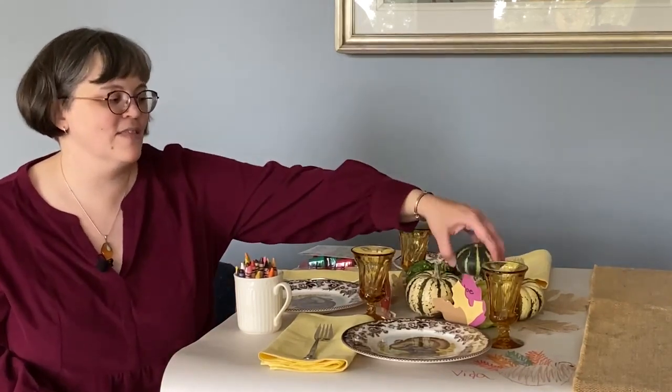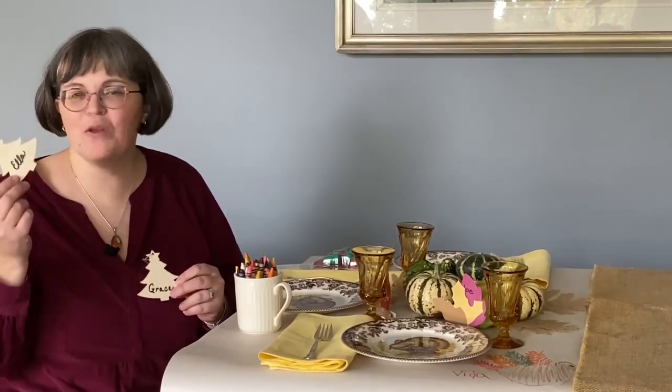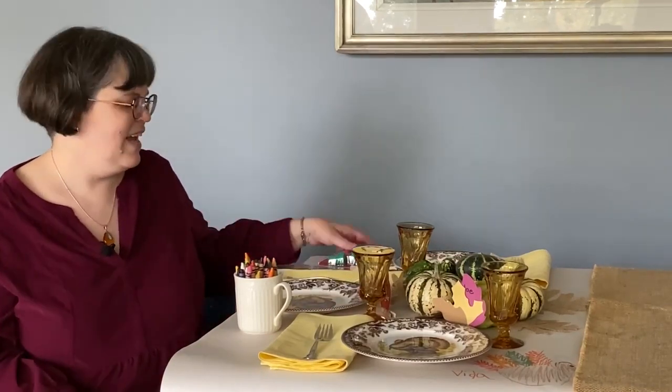I also like to decorate the table with festive gourds that they can play with. Stickers are great if you need an activity. If you're decorating the tree that Thanksgiving weekend, give them an ornament to make for you to add to a special grandma garland or to put on the tree. Crayons and stickers will decorate things up nicely and keep everybody busy — it's a fun way to spend the time while they're waiting for everyone else to finish.